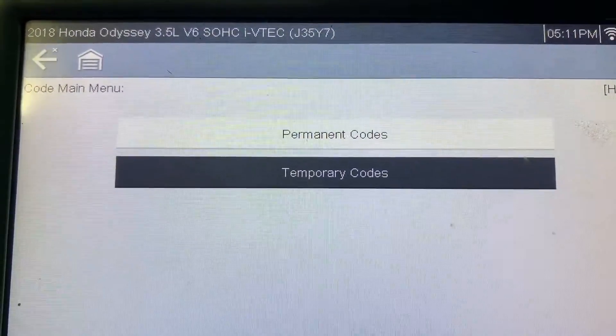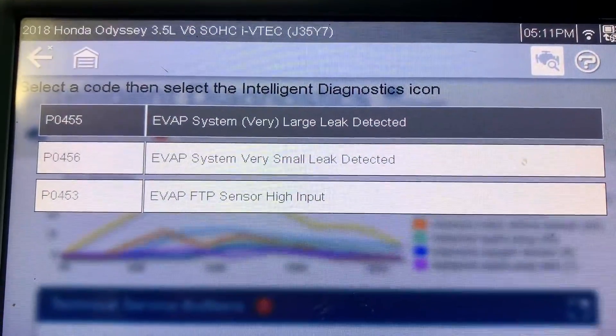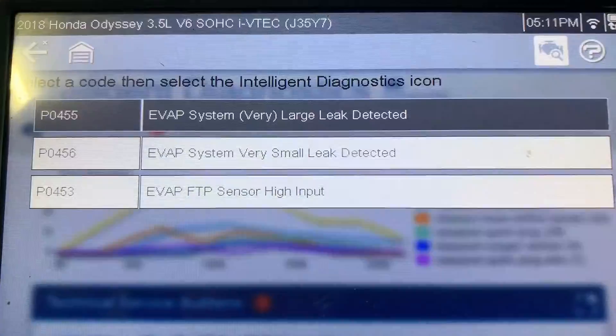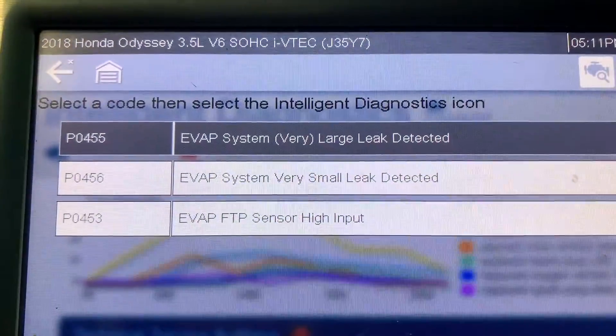Here are the codes for the EVAP — both the same, one permanent and one temporary. Those are the three codes. Now I'm going to clear it — should be okay.